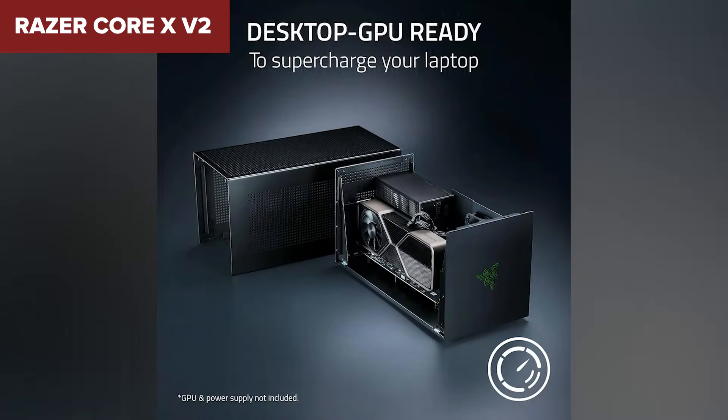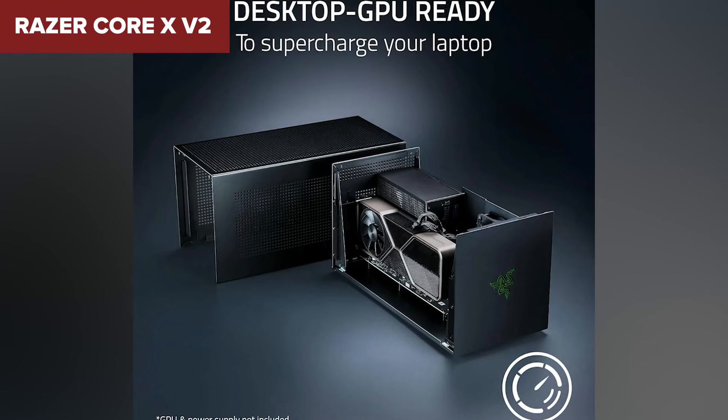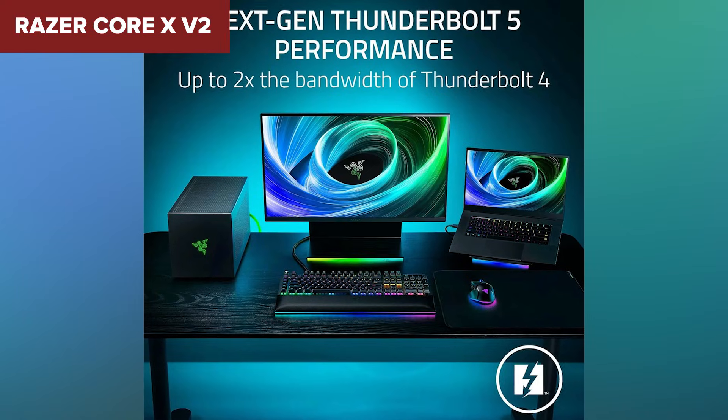The downside is that you still need to add your own power supply, which means extra cost and a bit of extra setup work. And unlike some older docks from the same brand, this one doesn't include additional ports, so you're not getting the docking station functionality that some people expect. But for pure graphics performance it's a strong competitor. This dock is made for someone who wants to run high-end graphics cards on a laptop and doesn't mind putting together their own power supply. If raw performance over a widely supported connection is what matters most, this one is a great pick.